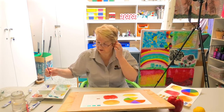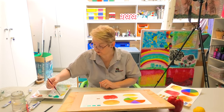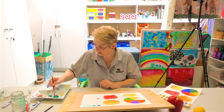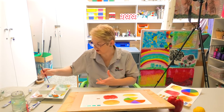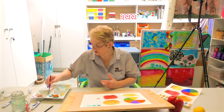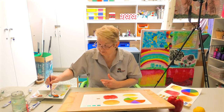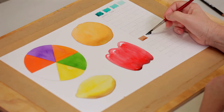The next one I'll do is mixing the secondary colours — so that's green, orange, and violet. Obviously it'll vary depending on whether you use a cool shade or a warm shade and how much of each colour you put in. But you can get some very dark results. You can see that's the mixing of the secondary colours.